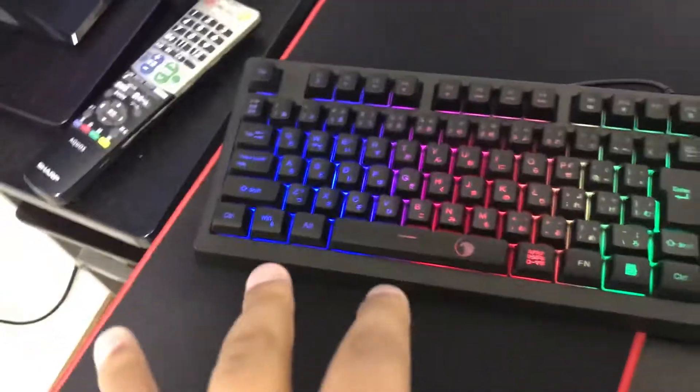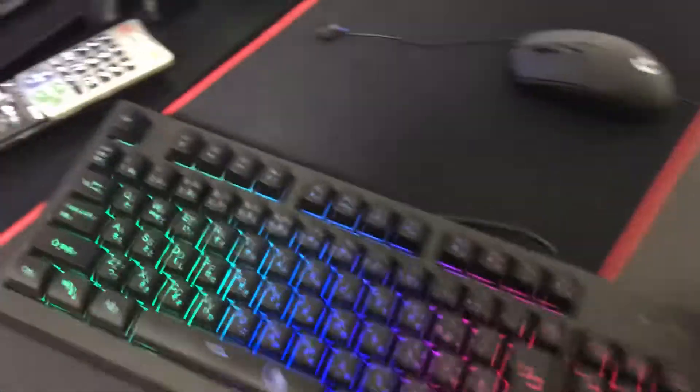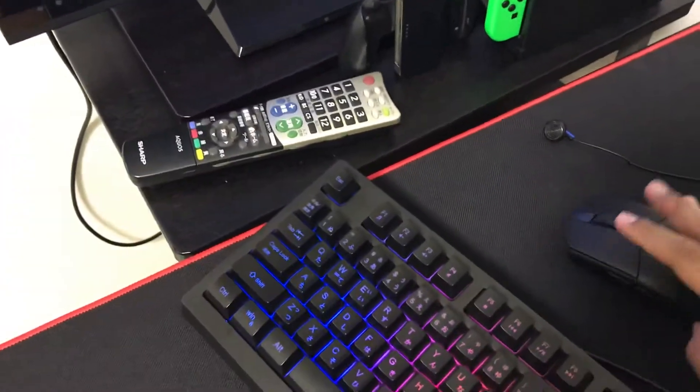The keyboard is pretty clicky and was around 16 dollars. I have this gaming mouse pad, it's from Havoc — the 90 by 30 centimeter one. I also have my Logitech G304, which is pretty cool.